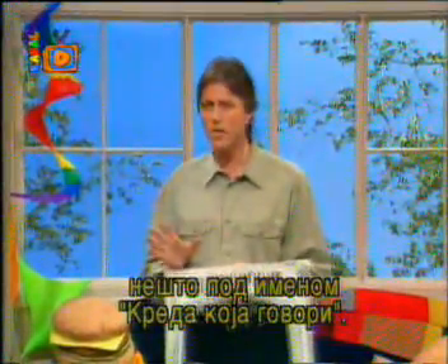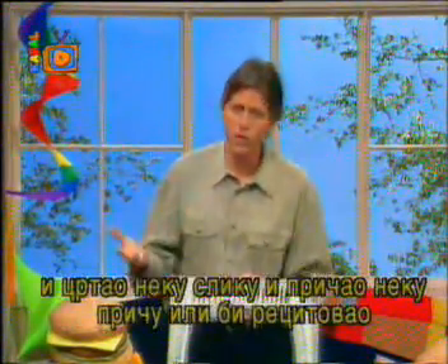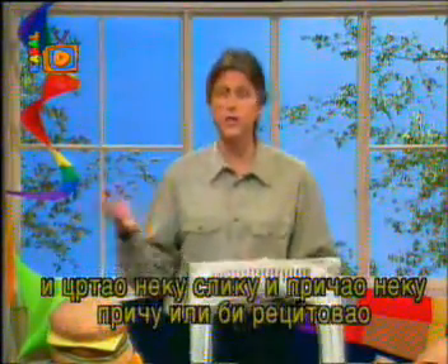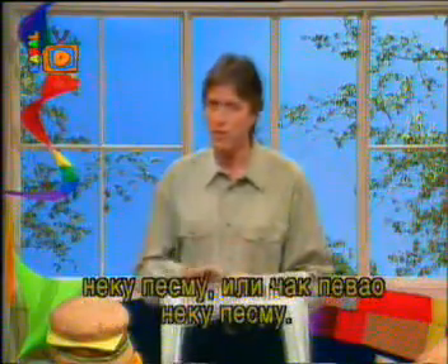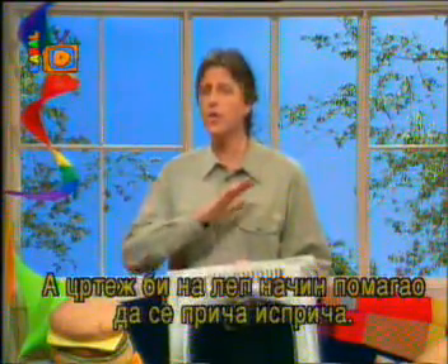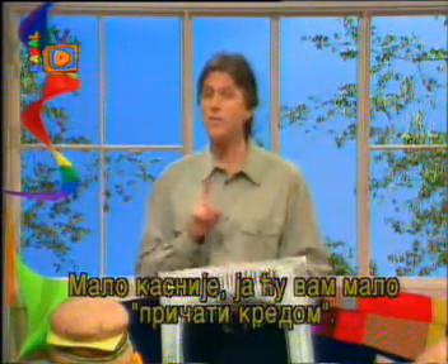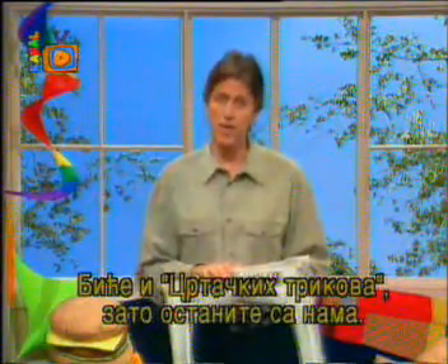Chalk talk goes back many years — a cartoonist would get on stage and draw a picture and tell a story, recite a poem, or even sing a song. Don't get scared, I'm not going to sing. The sketches would cleverly help to tell the story and it always had a surprise or a trick ending. Later on, I'll be doing some chalk talk and some doodle tricks, so stay tuned for that.